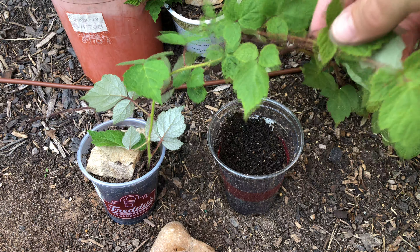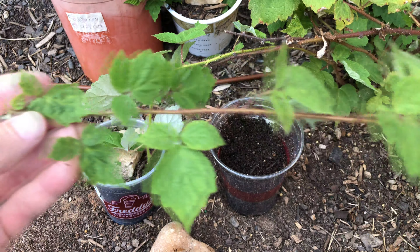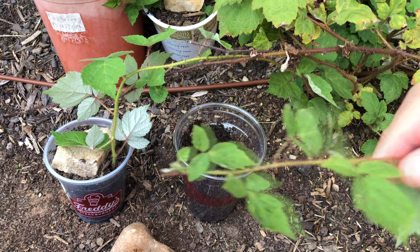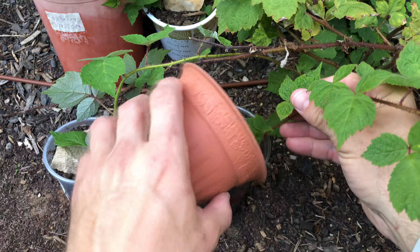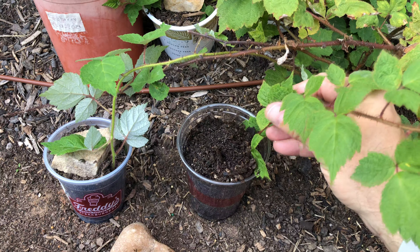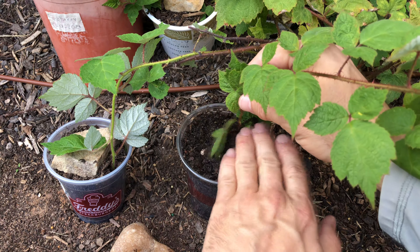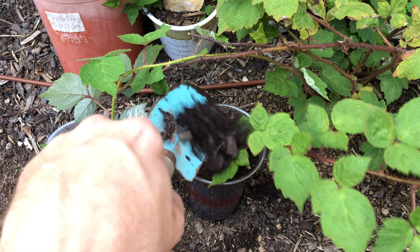You can also just tip root directly into a container, which is what I'm going to do next. I have this raspberry vine right here, growing off that other branch. I've just got a small container, and I'm going to take the tip of the vine and place it down in there, cover it up, and pack it down a little bit — that helps it stay in there and not get windblown and pulled out as easily.